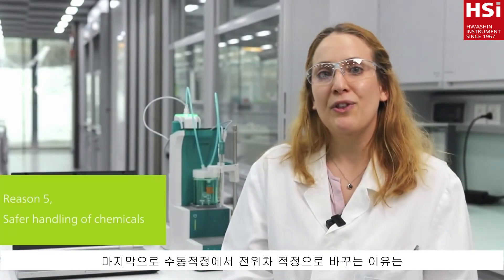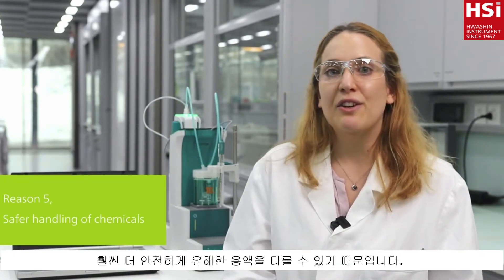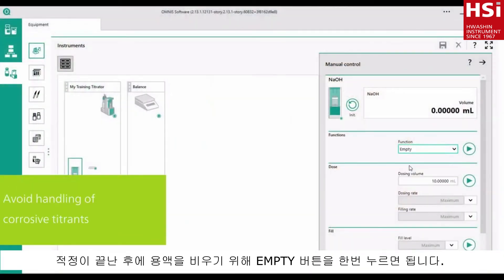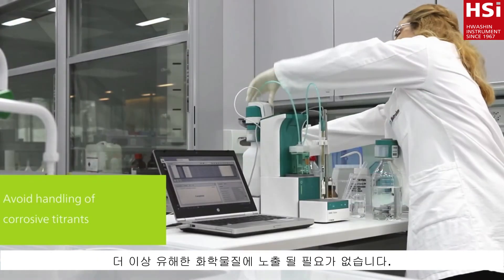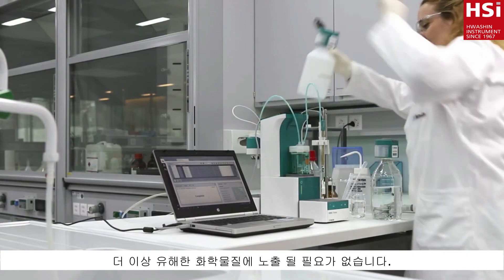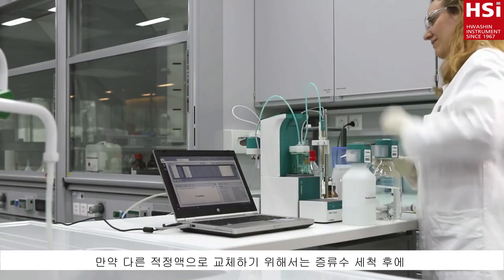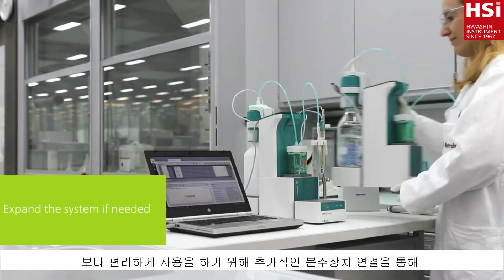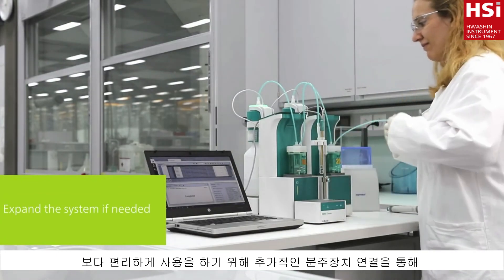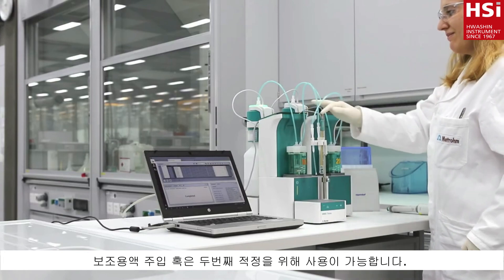My fifth and last reason for changing from manual to automatic titration is that handling of chemicals has become much safer. When you are done with the titration, you can empty the burette at the touch of a button. No exposure to corrosive or toxic chemicals. If you would like to use a different titrant, simply refill your burette with the new titrant after automatic rinsing. For more convenience, you may want to expand the system with an additional burette for a second titration or to add an auxiliary solution.